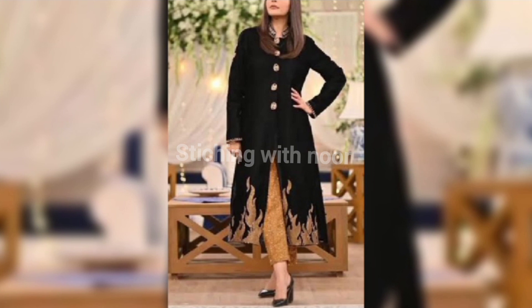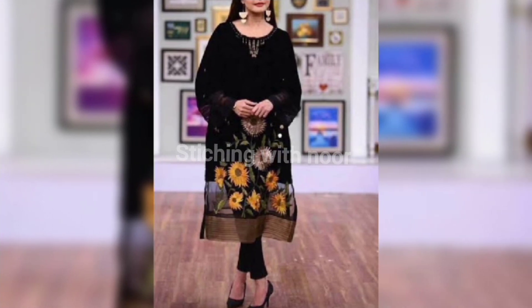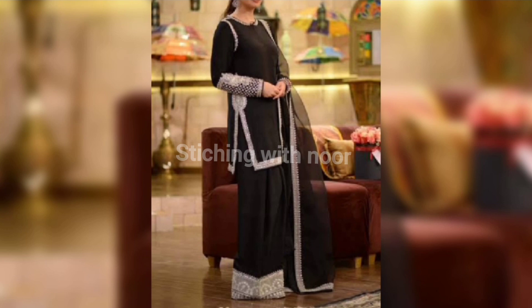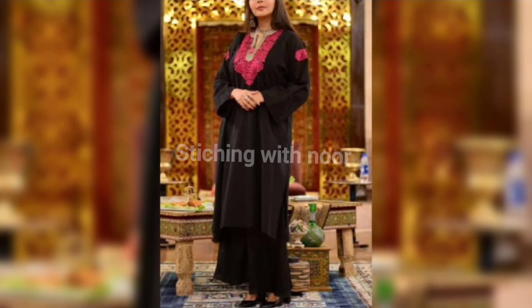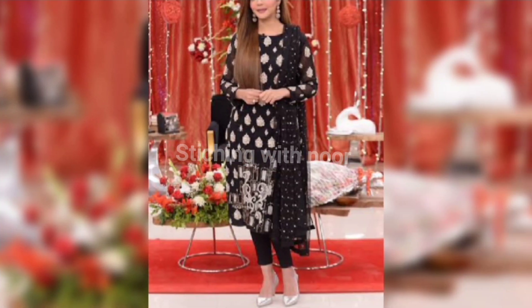The next one is a front-open button-up dress design with ladies bands. It has a white contrast and a pink color which is the beauty of it. This is a net or organza fabric — or it could be a tissue fabric. You can see it: this is a black color full skirt with a pink flapper and white dresses.